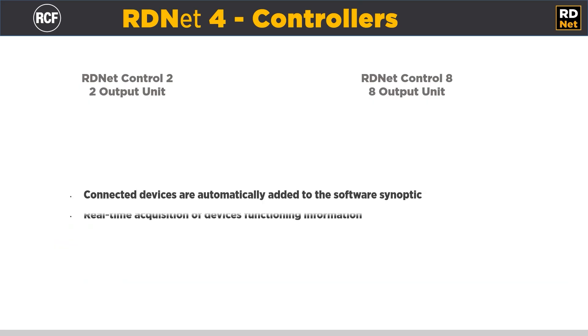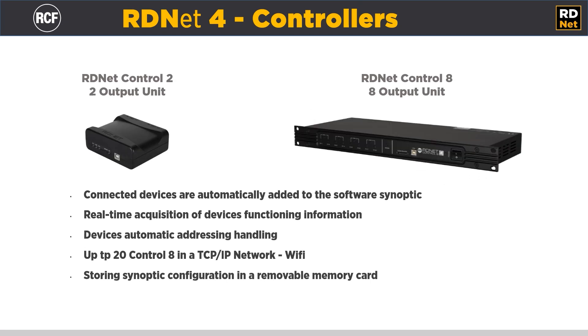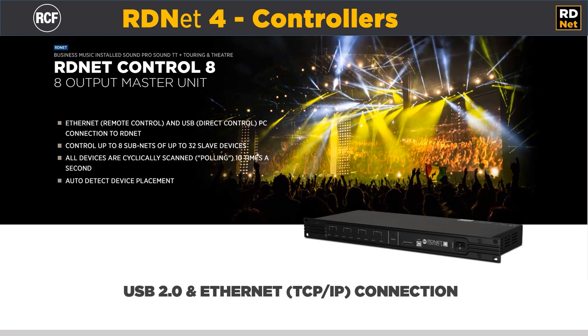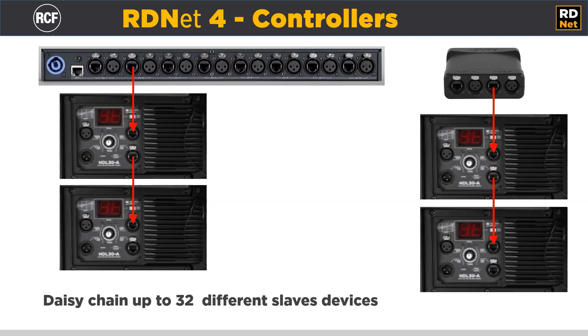Hello! Let's see how to connect speakers using RD-NET 4. To do this, you need a controller. We have two kinds of controllers available: Control 2 with USB connectivity, and Control 8 with both USB or LAN TCP/IP connectivity to the computers. Control 2 and Control 8 have respectively 2 and 8 outputs, and it is possible to connect up to 32 devices in each port in daisy chain.